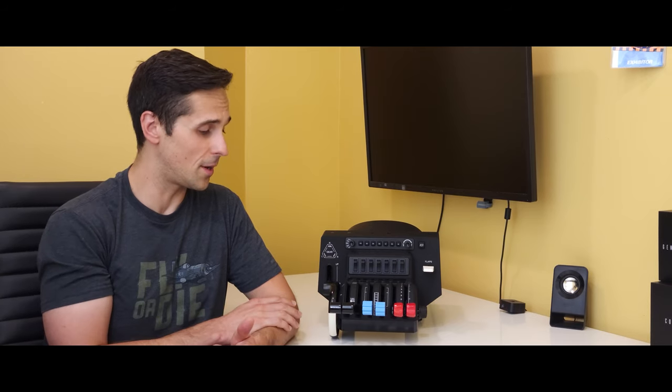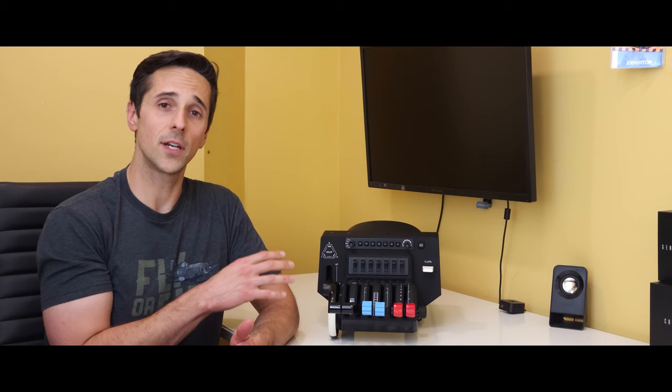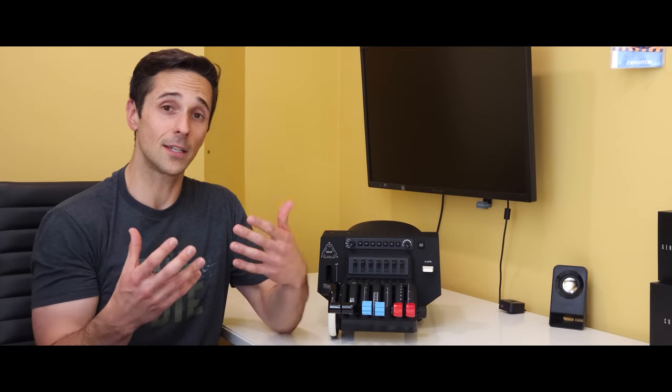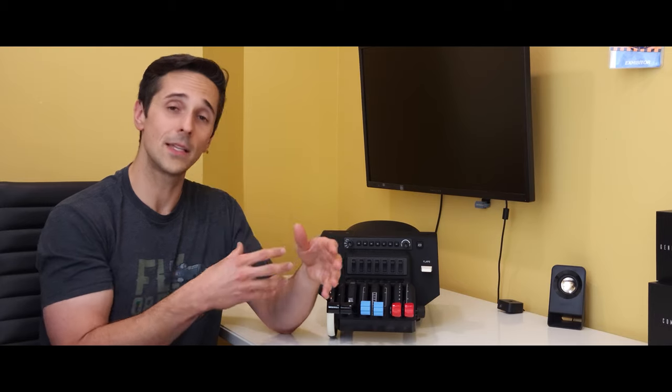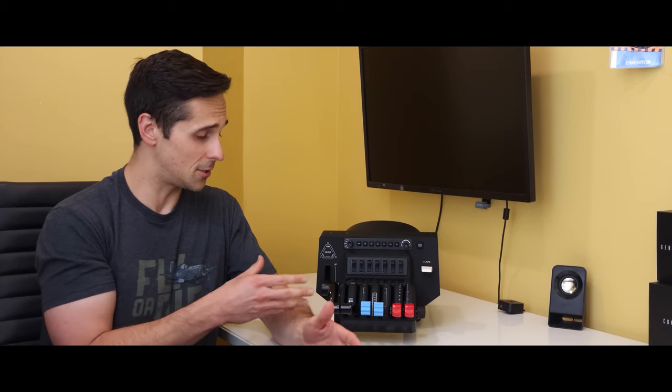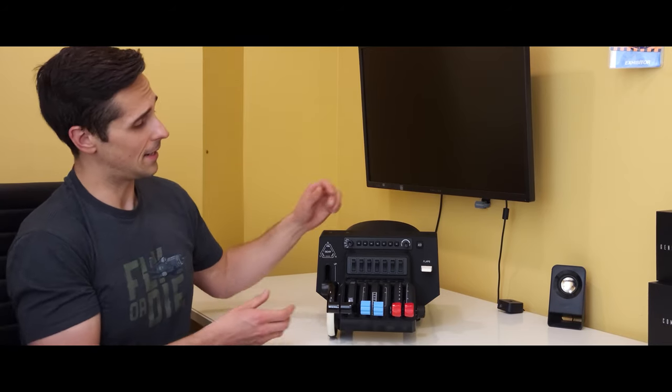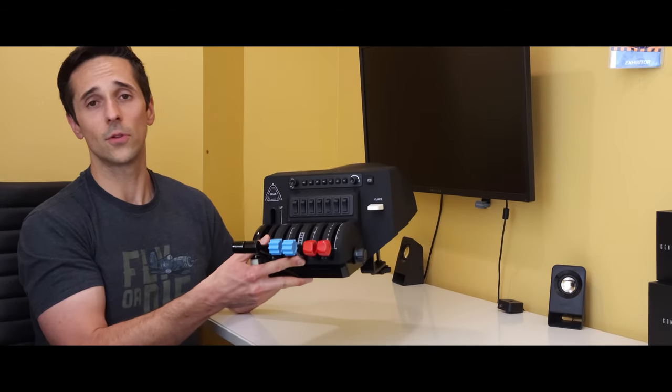If you are somebody trying to build a good flight simulator setup that's going to last you for years, Honeycomb Aeronautical is making the products that give you a lot more bang for your buck. They're made out of quality materials and they're made by pilots for pilots. I've known some of the people behind these products and I believe in the design ethos they're going for. I like this product — I think it's really good. Take a look at Honeycomb's website and get on their pre-order. This would be my go-to throttle quadrant.